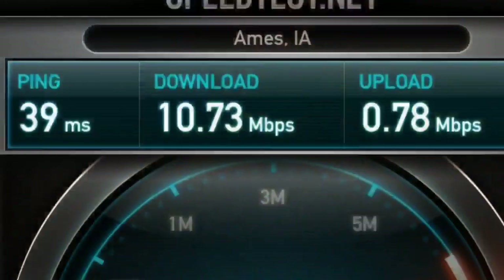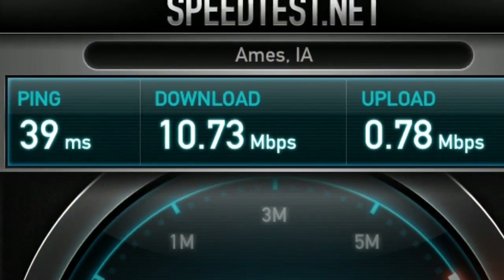It looks like we're all done. I checked my email and it's still working fine. I did a speed test and got 10 — right before installing this modem I was at 1.2 — so I'm about 10 times as fast on my internet now. Progress is being made: 10.73!